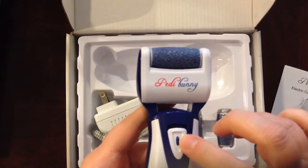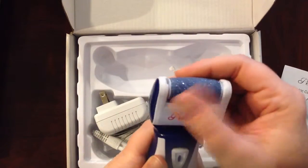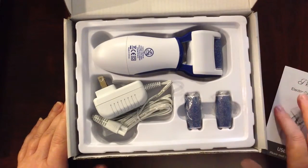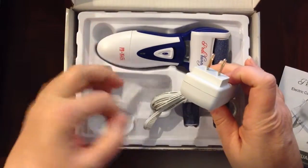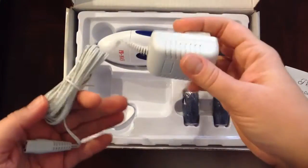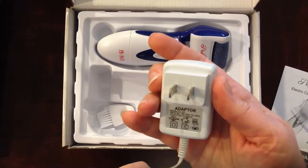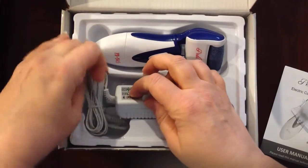There's a little button that you have to push in — that's why I had so much trouble getting it started. It's a safety feature. The file is pretty rough, like sandpaper. It comes with a couple extra files because those will dull with time. It also comes with a charging cord and a cleaning brush. It says it's the International Edition, but I'm not really sure what that means because this is definitely an American style plug. I guess you could put it into an adapter if you were in another country, but other than that I don't really understand what the International Edition is all about.